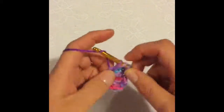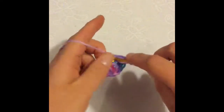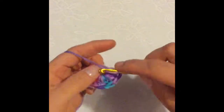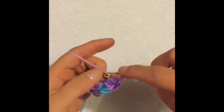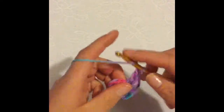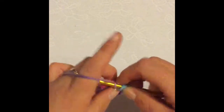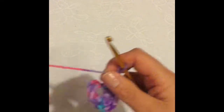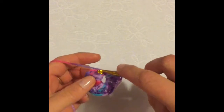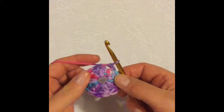...five, six, seven, eight, nine, ten, eleven, twelve. I'm going to slip stitch to the top of the first double crochet, and so your first round will look like this.